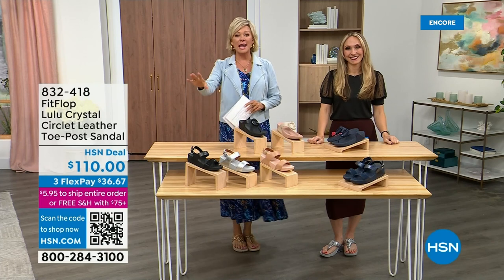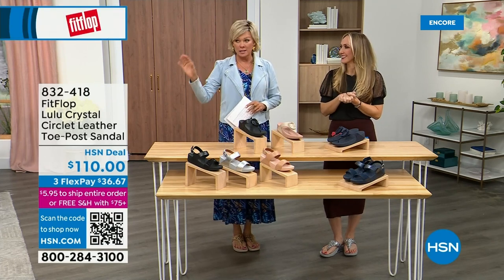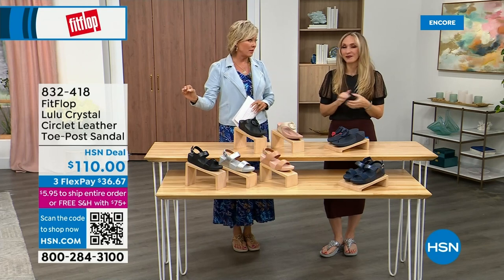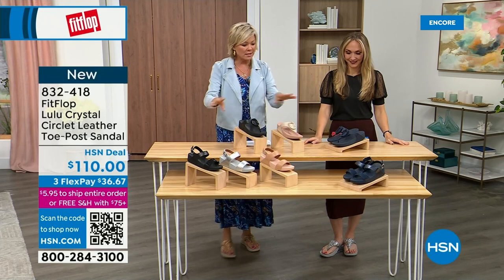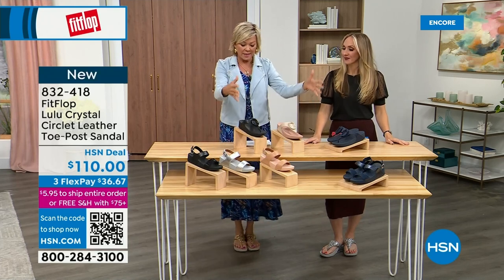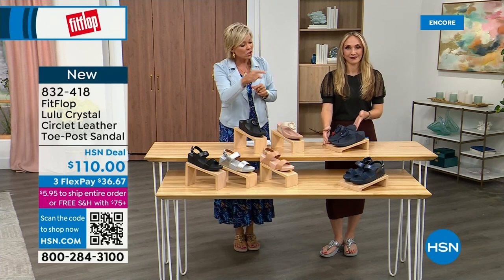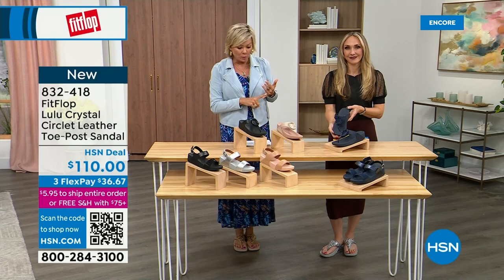Welcome back. Stay where you are to get our Today's Special — don't miss it. It's the most affordable sandal of the day from FitFlop. We do have these other offerings — these are $110. This is the Crystal Circle Leather Toe Post Sandal, available in all black, Midnight Navy, and this beautiful stone beige.